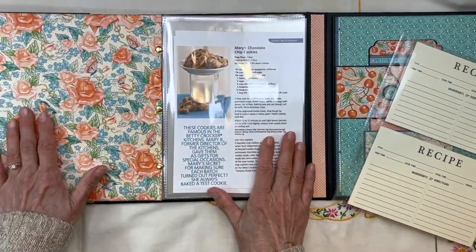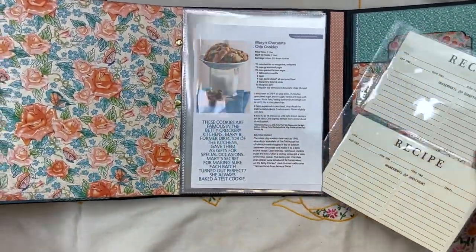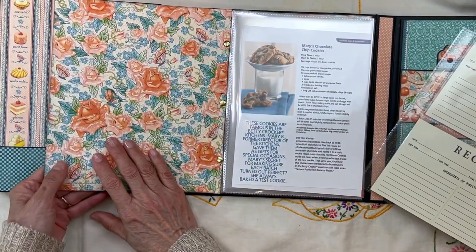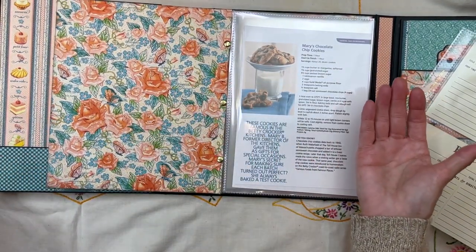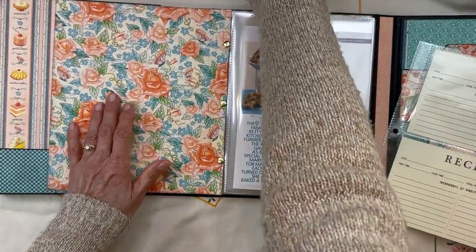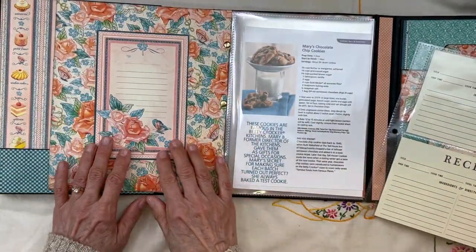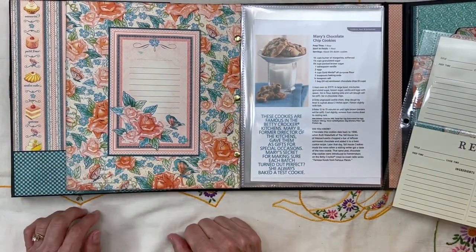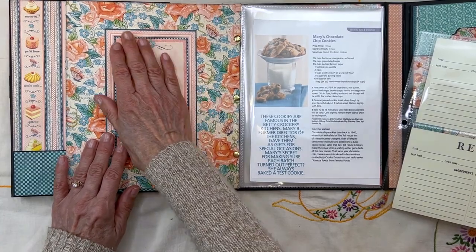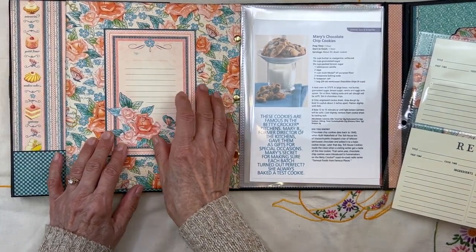You have this front panel on the little folder. I didn't put anything on here — I don't think you need anything on here since all the bulk's going to be inside. But you could put a journaling card; it looks really pretty and doesn't add any bulk, and you can just write something on it.